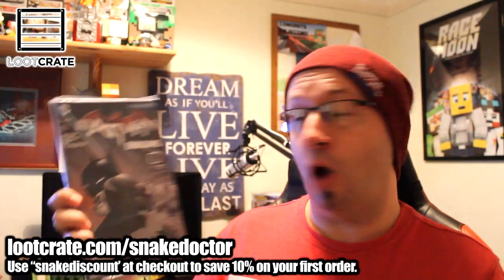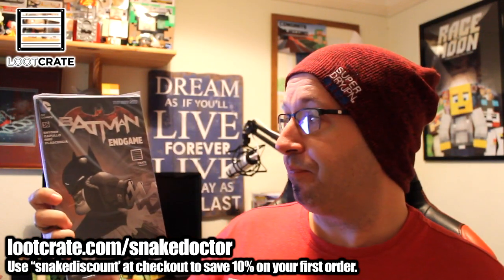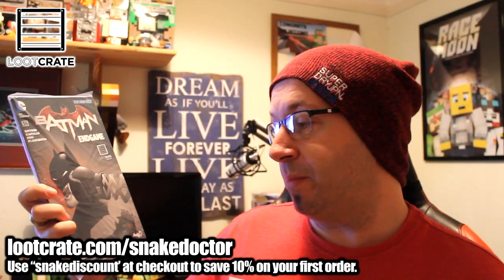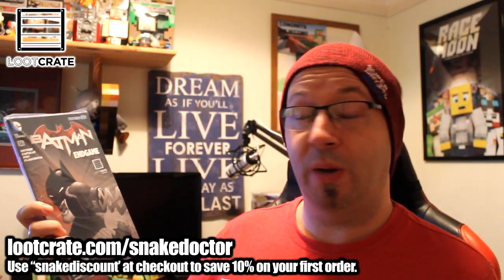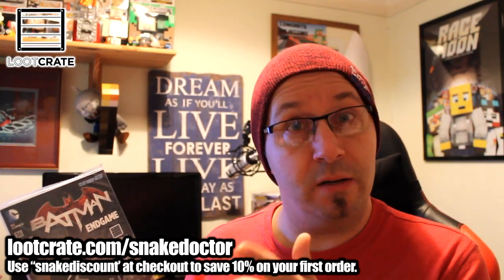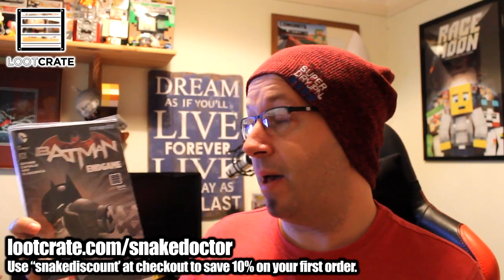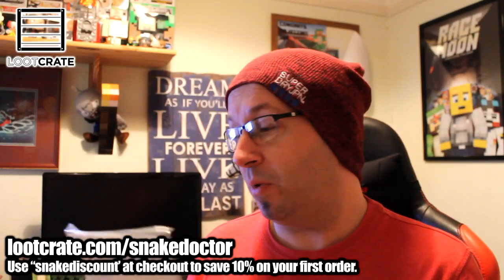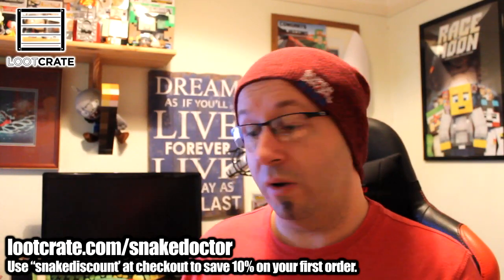Before we get to the last item, we have a comic: Batman Endgame. This is a Loot Crate exclusive, plus a free digital copy of the first three chapters of Batman Arkham Unhinged. A couple of months ago we got a Walking Dead exclusive, but this one is a Batman Loot Crate exclusive which is really awesome. My comic collection is getting bigger and bigger — another one to add to the collection.